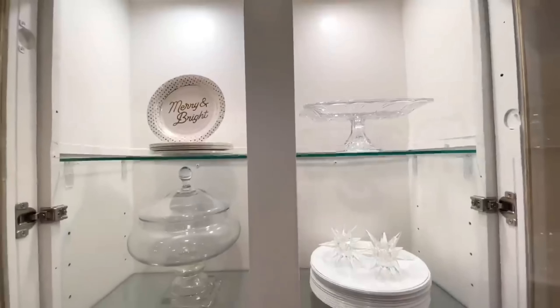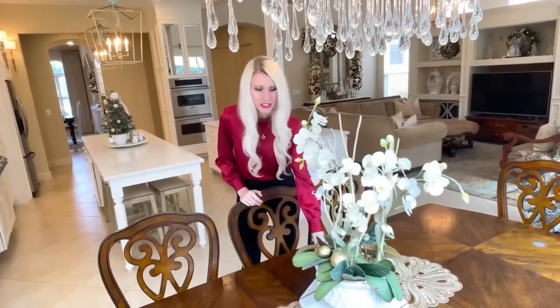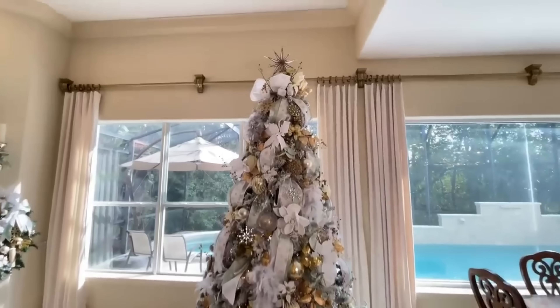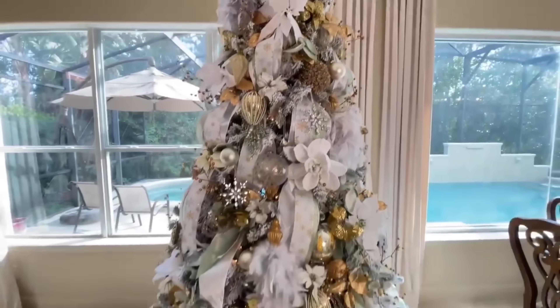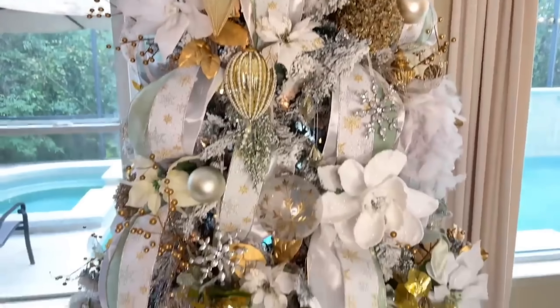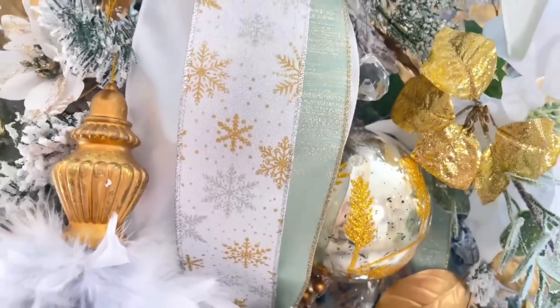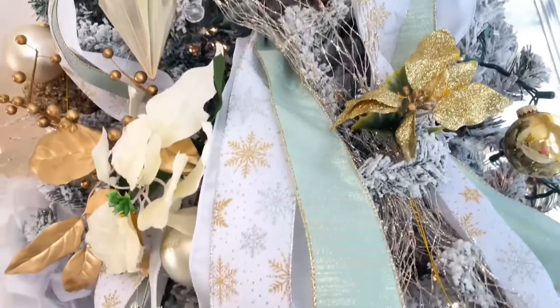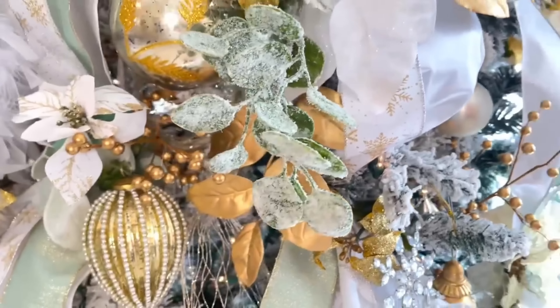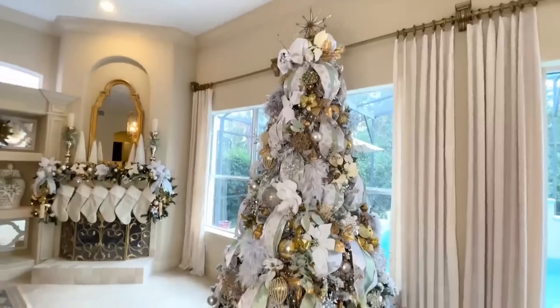Moving to the breakfast table — I didn't want to do too much since we eat here regularly. For the centerpiece I have an orchid arrangement themed into Christmas with ornaments and bows. Now let's talk about this Christmas tree — I love it so much. It's flocked, which makes everything pop, and this is where we started using sage, gold, and white ribbons that billow down the sides of the tree. I filled it with ornaments, botanicals, berries, and poinsettias, with a white star at the top that matches perfectly with the flocking.